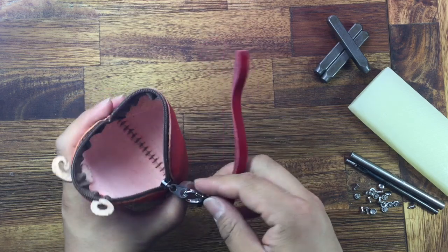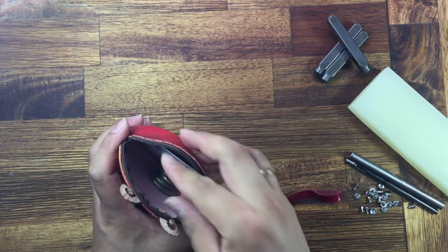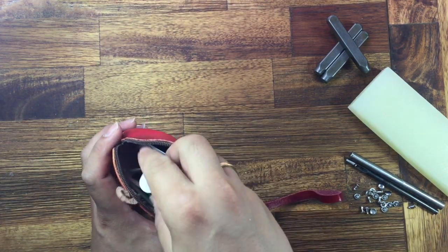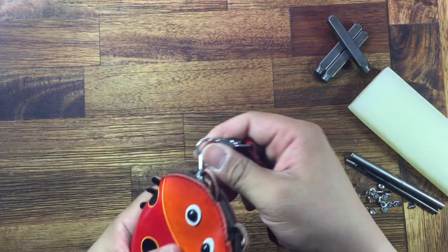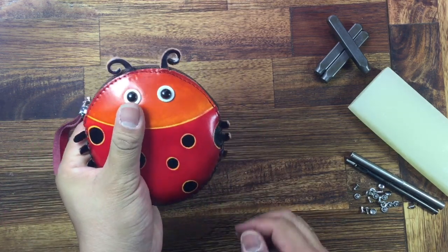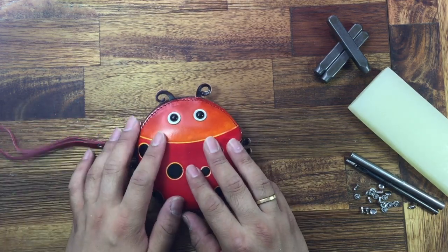You can put like your card, coins, money, lipstick, small stuff, and keys. When you hold it you feel very good, very handy. Here is a strap.